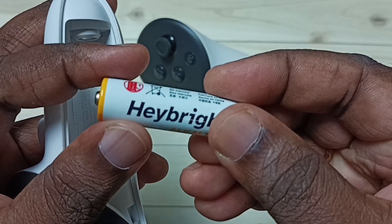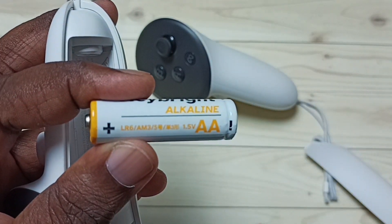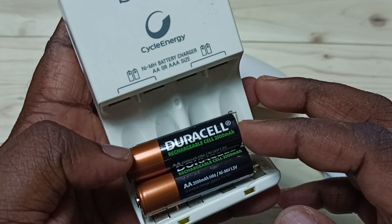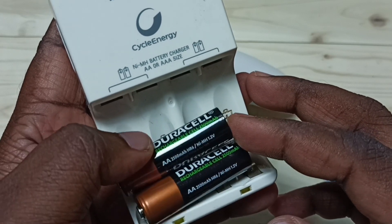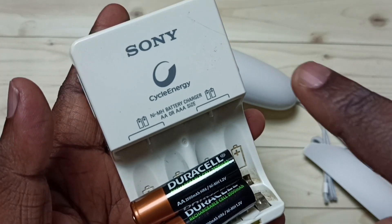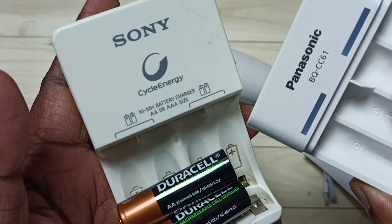This is not a rechargeable battery, hence we cannot recharge this controller directly. But we have one option — we can purchase a rechargeable battery. I have purchased this Duracell rechargeable battery, 2500mAh. You can see this is only 1.2V. We can also use a battery recharger. Here I am using this Sony Cyber Energy, and we can also use this type of Panasonic battery recharger.